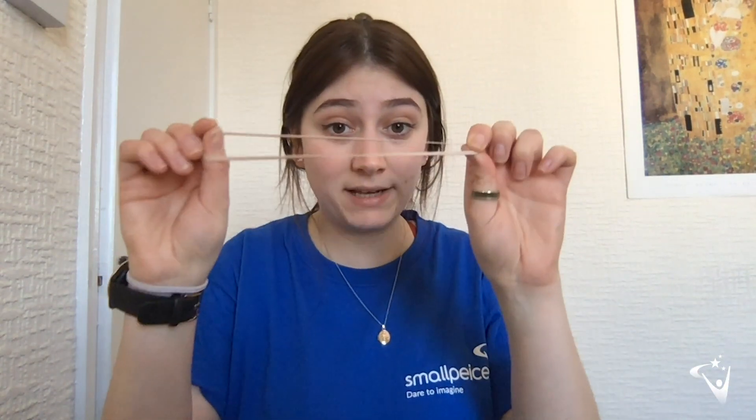Hi, my name is Jessica and today I'm going to show you how to make a propelled boat. It's going to look a little bit like this — you can see we've got a boat that's propelled using an elastic band. For this activity you're going to need some cardboard (you can use any boxes you've got lying around), a rubber band (try and get a large one if you can), some straws, and some sellotape.